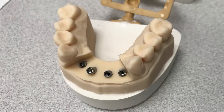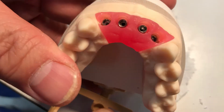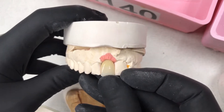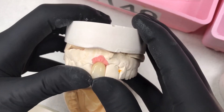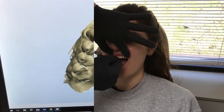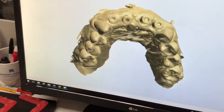Today we're going to show you how to make 3D printed pink tissue for a 4-implant case on a 3D printed model. The purpose of this is to better mimic real tissue in a patient's mouth so the dental technician can make prosthetics that fit well in the patient's mouth. The first thing you need is the STL file of the scan body of the patient's mouth.